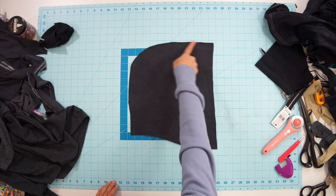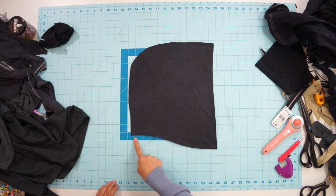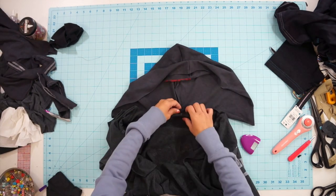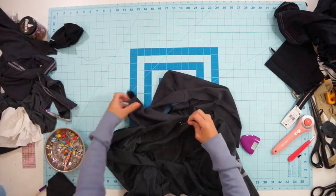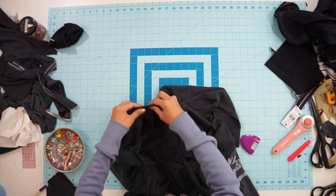Moving on to the hoodie, sew the curved seam closed. Then pin it along the neckline and sew it together. I'm only working on the outer jacket layer here, but you will repeat the same thing to the lining layer.